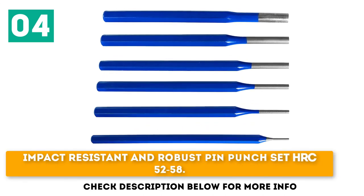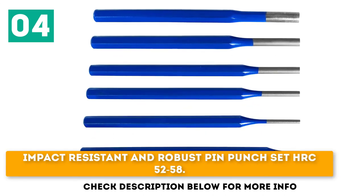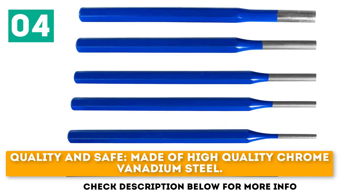Impact resistant and robust pin punch set with HRC 52 to 58. Quality and safe, made of high quality chrome vanadium steel.